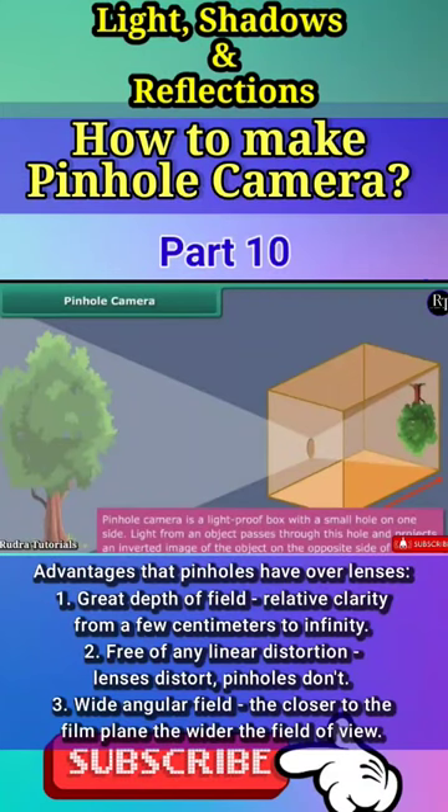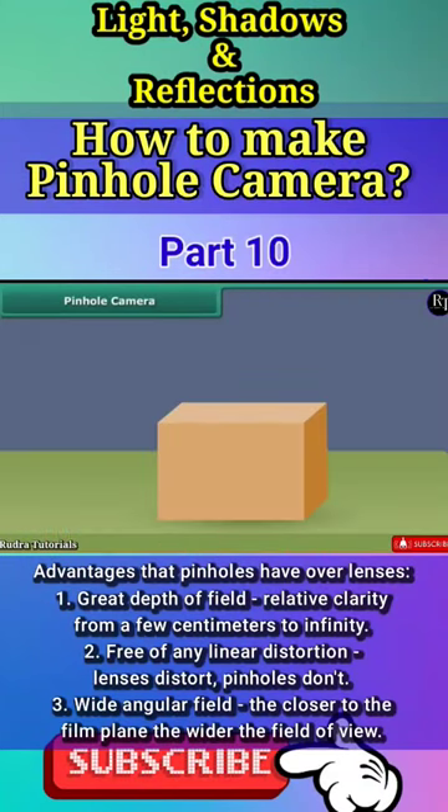Let us learn how to make a pinhole camera. Take a cardboard or a tin box. Cut open a side of the box and paste a tracing paper over it.